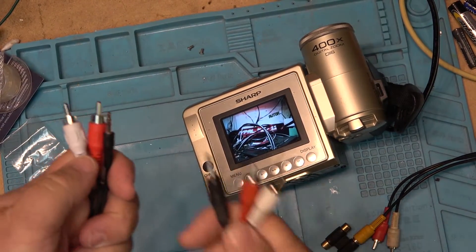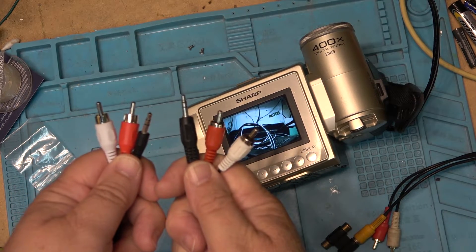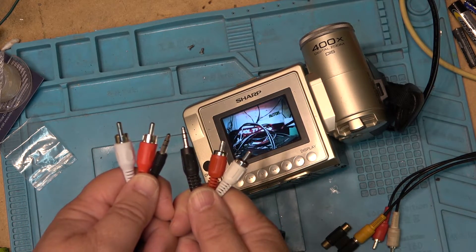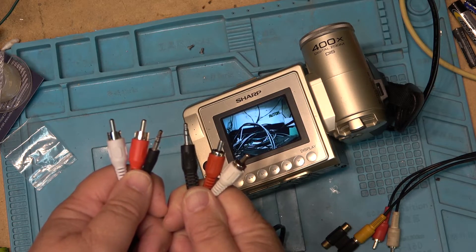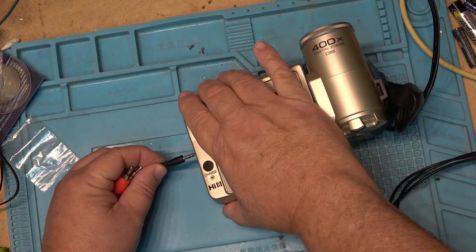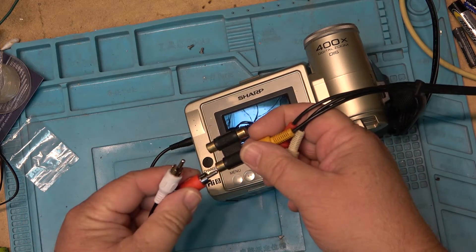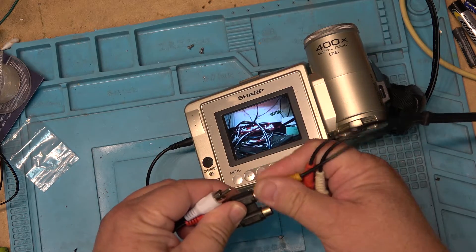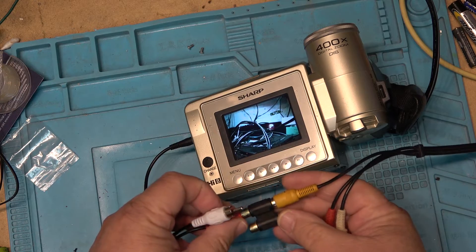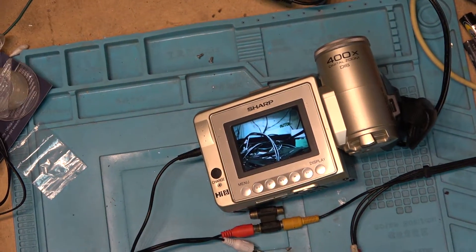Here are one or two adapter cables that look identical — but they're not. They're both stereo. I'm going to use this as an AV cord, plug it into the camera, plug the red one in. This pass-through cable — I got a picture from the red.